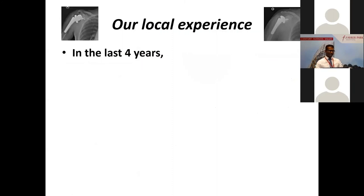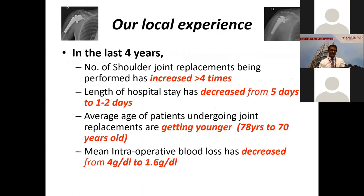Sharing our audit from my previous institution as local experience: in just the last four years alone, the number of shoulder joint replacements has increased about four times. The length of hospital stay has decreased from about five days to one or two days. Previously patients would stay longer with drains — now we have no drains and they can go back after just a day or two. Even earlier this year, during COVID when we had to cut down on electives and no inpatient surgeries could proceed, shoulder joint replacements still went on as 23-hour day surgery cases. We also know the average age of patients is getting younger — it used to be eighties and seventies, now coming down to about 67. Blood loss has also decreased quite considerably.